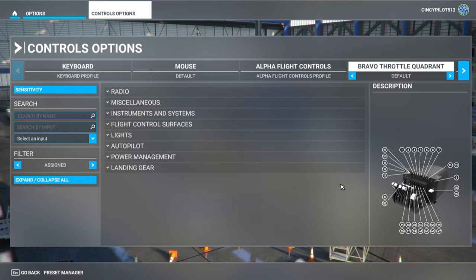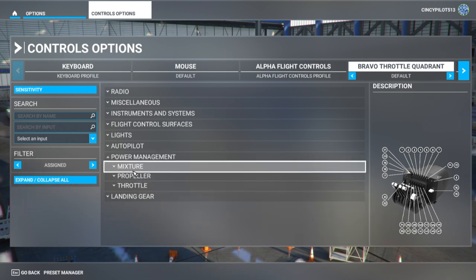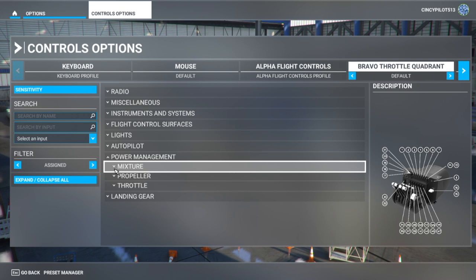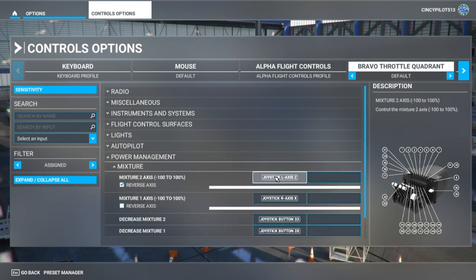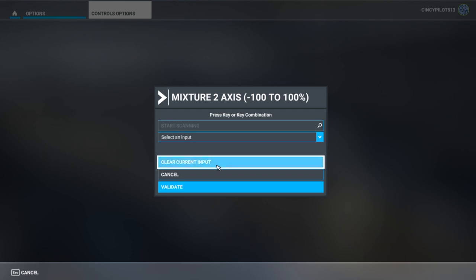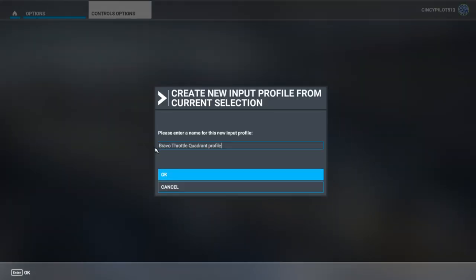Here we have the Bravo throttle quadrant selected. I'm going to start by clearing out everything that's already pre-configured — all the lever commands. We'll begin with mixture: simply click on the command, clear it, and validate. It will ask us what we want to title this new setting. As mentioned, we're going to do an Airbus 2-engine configuration.